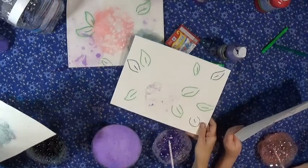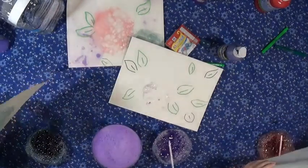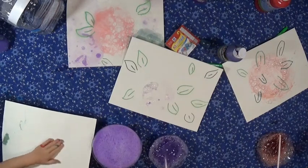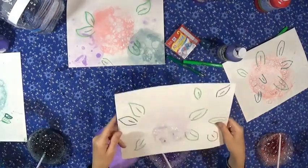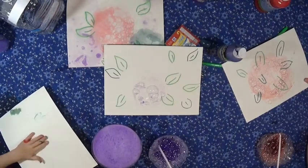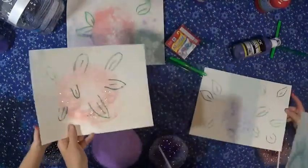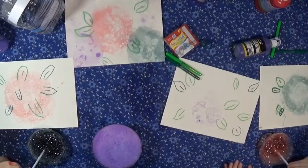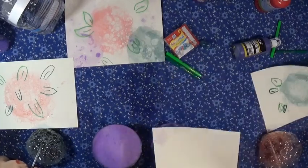If you just let the bubbles pop on their own, it's going to get darker as it dries, so you don't have to pop them. Do it over and over again. A cool thing is you could trade papers and do it on a different color. Let's switch papers. Blow again, and that way you can get more than one color on your paper.